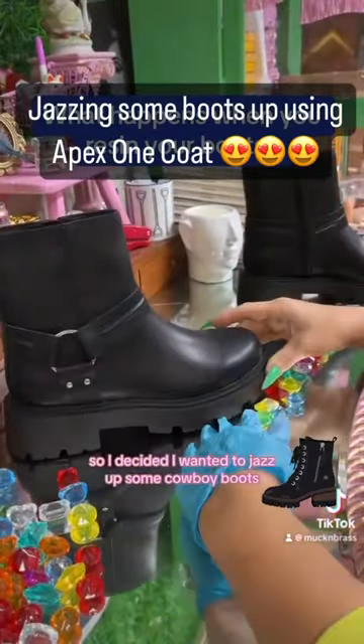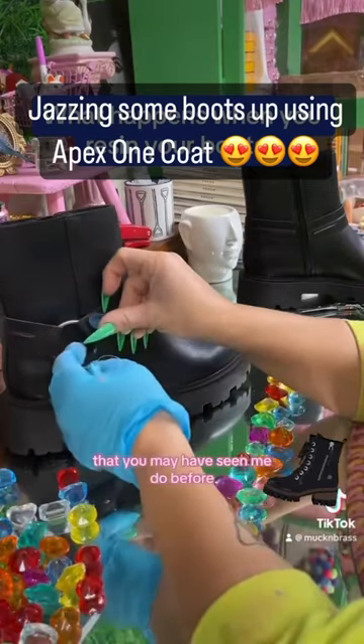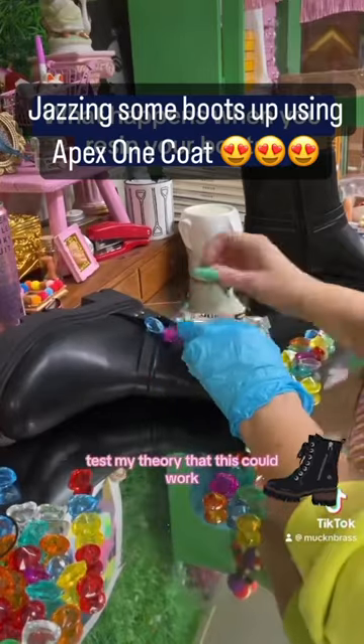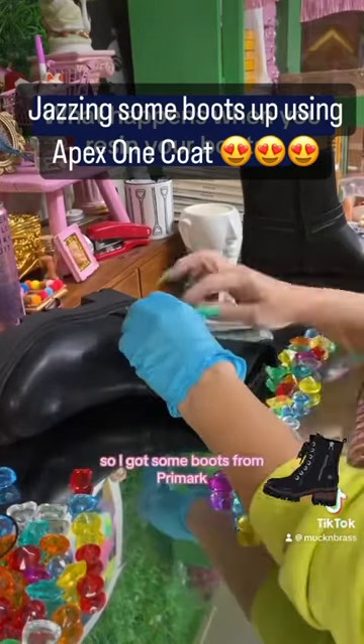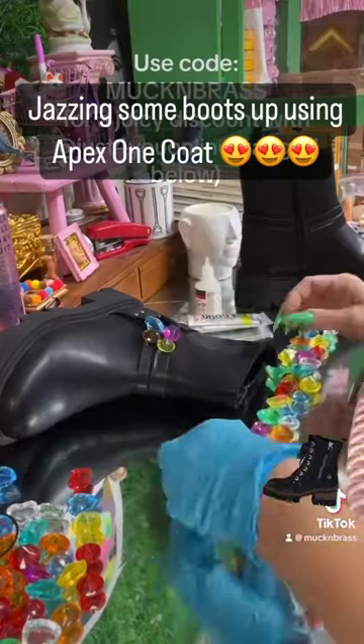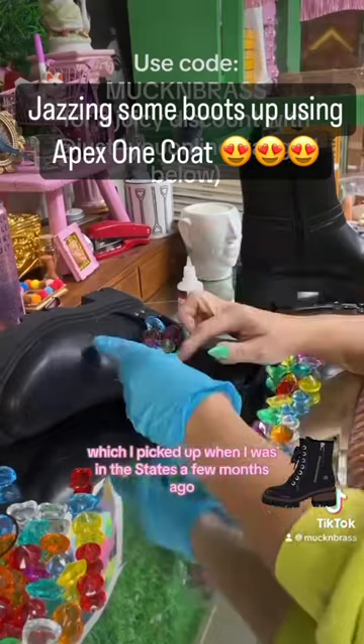I decided I wanted to jazz up some cowboy boots — you may have seen me do this before — but I wanted to test my theory that this could work. So I got some boots from Primark that I would wear, and I got my gems, which I picked up when I was in the States a few months ago.